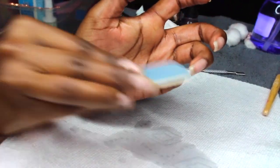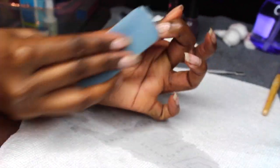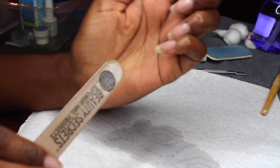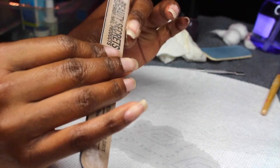After that, I go in with a buffing file to smooth out any lumps or bumps in the nail. If you do a second coat of gel polish it will smooth out even more and you probably won't need to buff much — but since I only did one coat I needed to buff a little. Then I use my file to clean up the edges and file down any excess gel that collected in the corners.